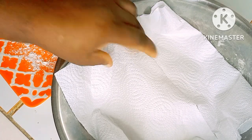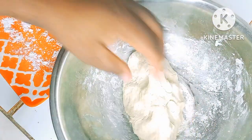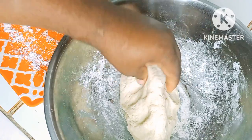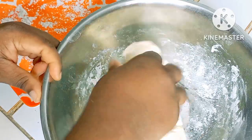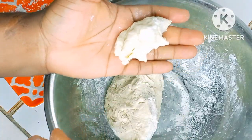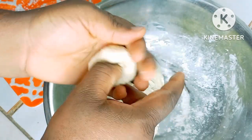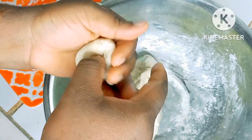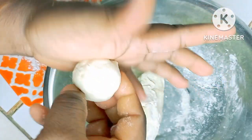Okay everyone, it's been about 20 minutes. This is the consistency you're looking for. What you want to do is pinch a little piece like this, fold it, then roll and form your dumpling.